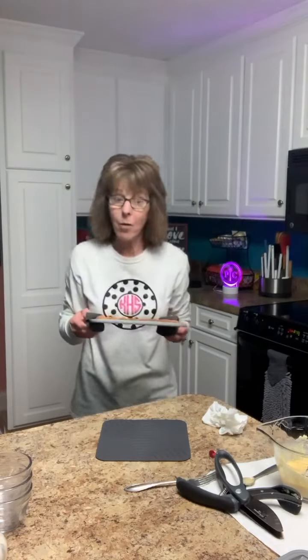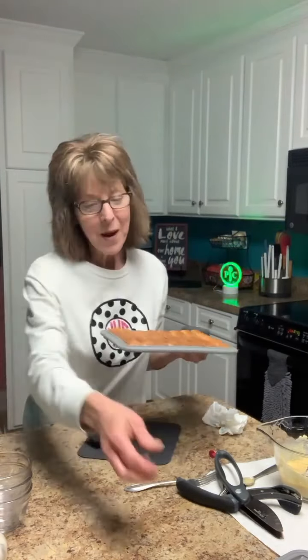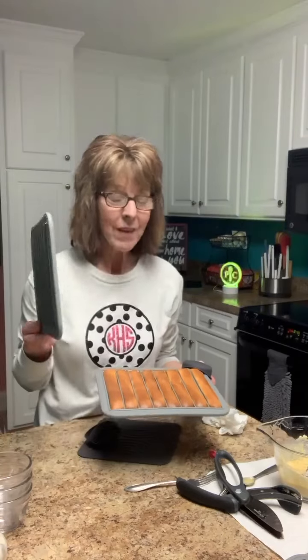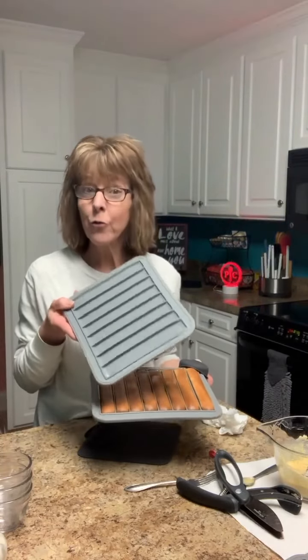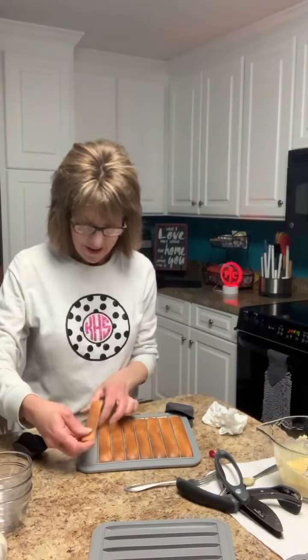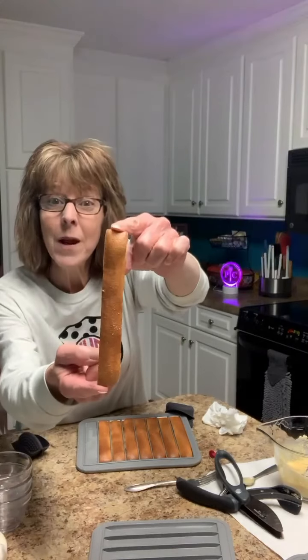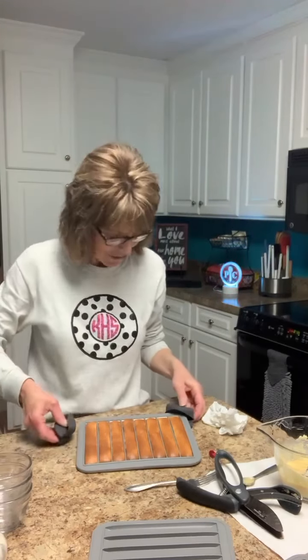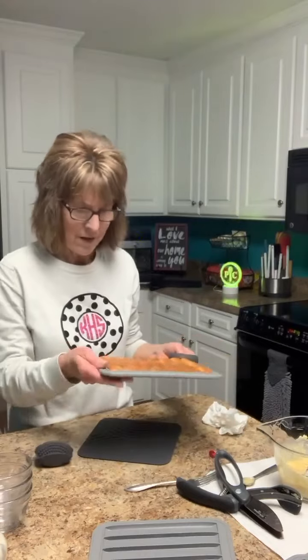I set the timer on my broiler so I wouldn't forget. Pampered Chef has got a new fun toy called fruit leather trays for the air fryer — you can make your own fruit roll-ups or fruit sticks. But look — I did some cornbread and I wondered how it would do in the air fryer, and as you can see it did amazing. I just cheated and used a Jiffy cornbread mix and put it right in these pans. They smell and look so good.